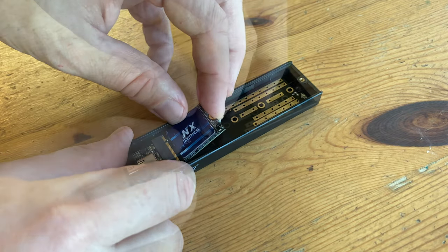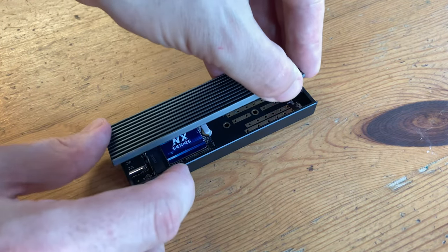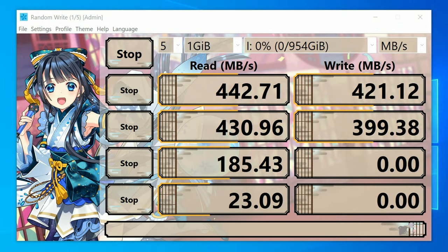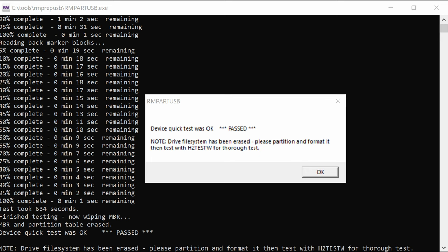For the initial tests, we use one of these NVMe caddies. This isn't the fastest one available, but we'll use it to do a couple of checks on our Windows computer. For the speed tests, it's obviously throttling due to the caddy, but the more important test is this one here — it checks the drive for fake space, and this one passes with no problems.